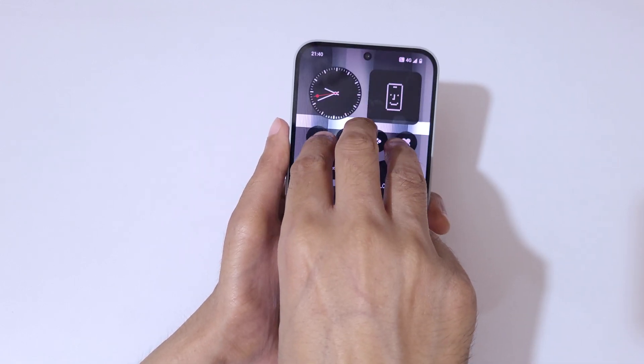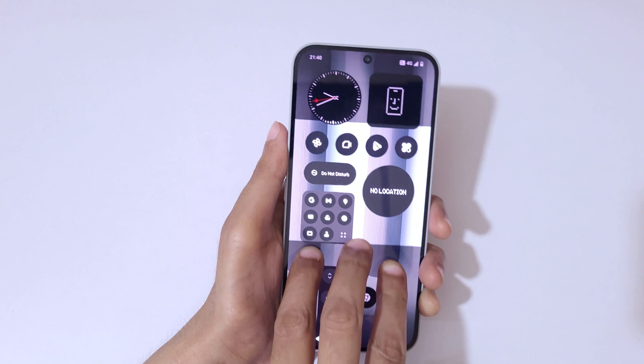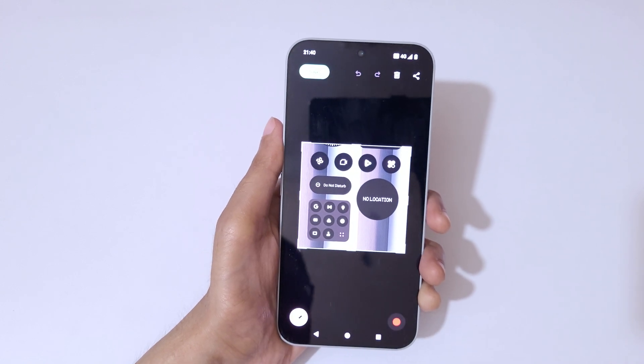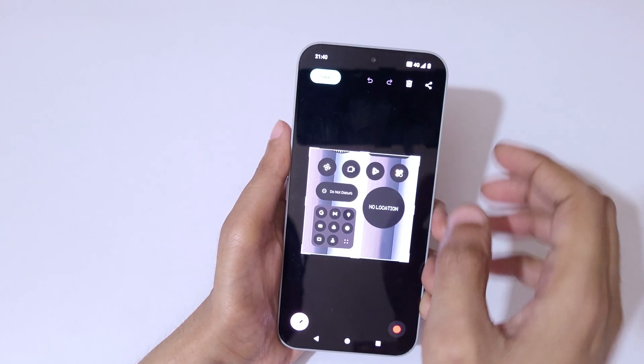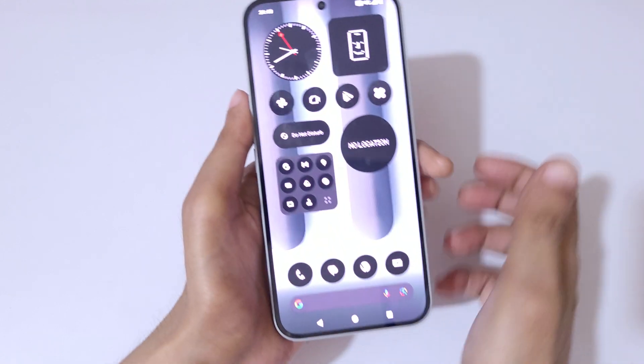If you want to take a partial screenshot, I'll show you how. Just touch and hold with three fingers, then after selecting the area, release. Here you can see the save option is now available.